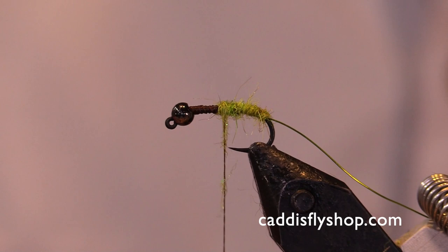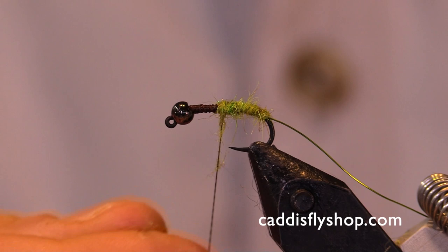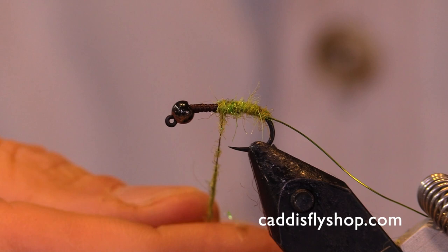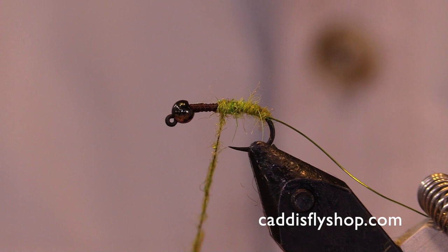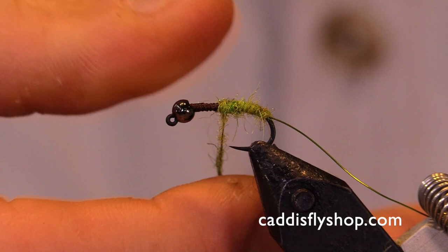I can already think of a ton of rivers and streams from where I'm from that this fly would work wonderful on. I'm from the Sierra Nevada area — Tuolumne Meadows — and I'm already thinking Hawk Creek. The caddis there have this beautiful olive color and it's a go-to pattern out there on Hawk Creek, which is near Mammoth Lakes. Caddis are just abundant throughout the western United States.